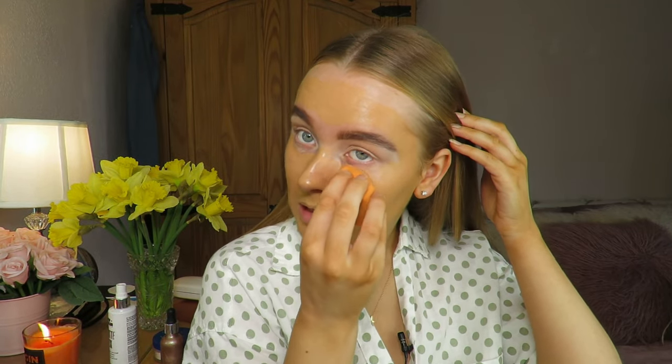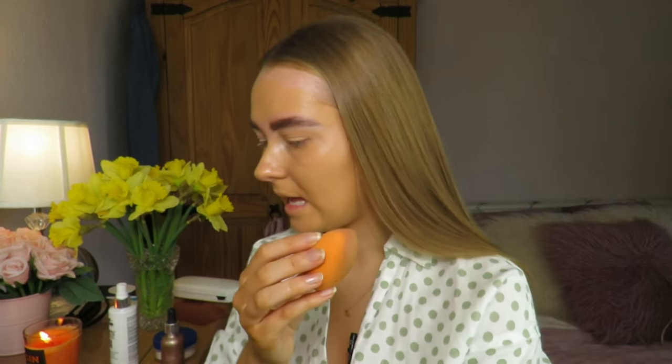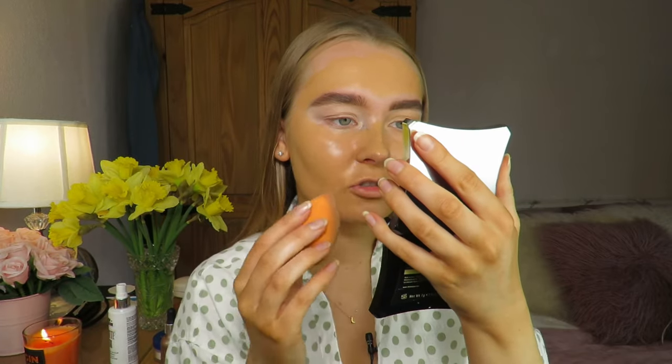Then I take my sponge with any excess product and pat it all in, taking it over my eyelids so everything matches down the neck. I like using a sponge as it really helps to pack the product into your skin and give a more natural effect.